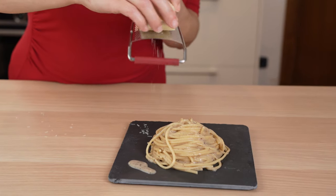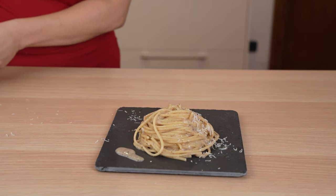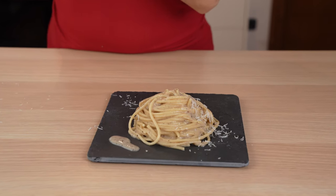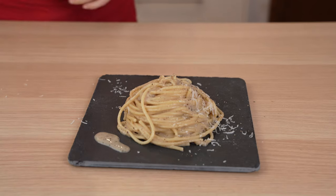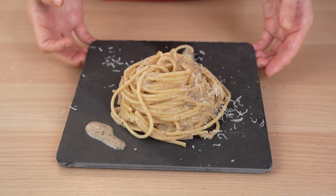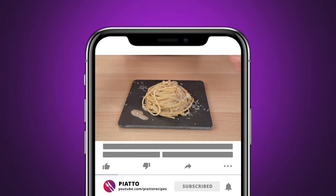Finish with a sprinkle of fresh pecorino and pepper. Simply delicious. By following these simple steps, you make the perfect pasta cacio e pepe every time — no heavy cream and no starch added. And remember to eat it immediately. E buon appetito!